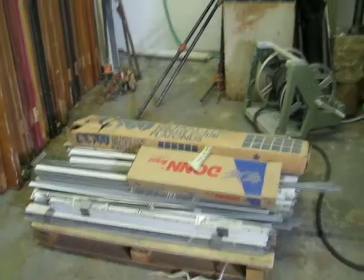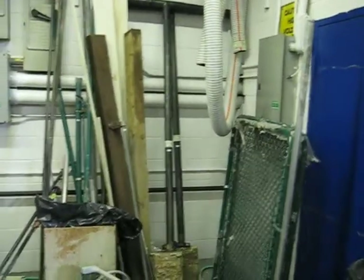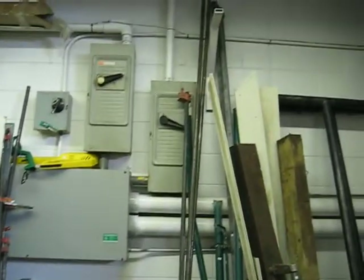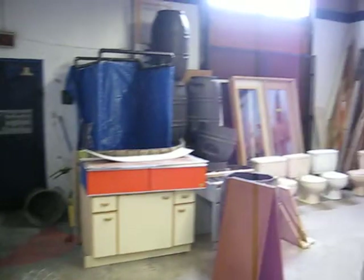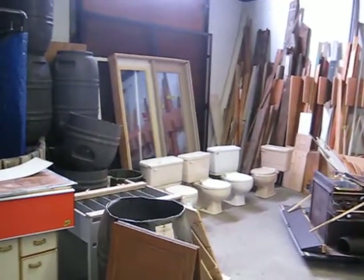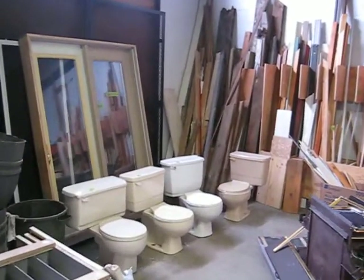Some drop ceiling components, some fencing, some posts, and some pipe clamps. We have vanities and a few used toilets — most of them are $35 a piece. We have continual stock on patio doors and entry doors.